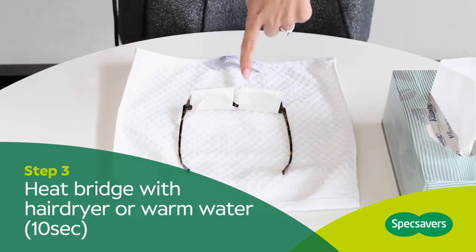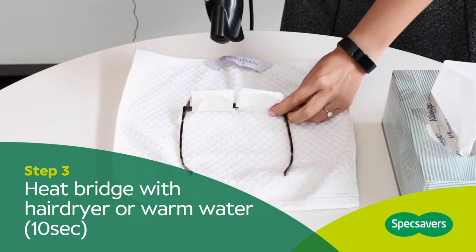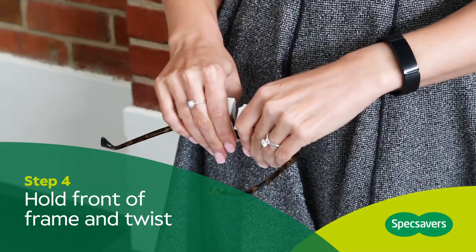Heat the bridge — this part here — with a hairdryer. Hold the glasses securely by the point near the bridge and twist carefully, applying some pressure.